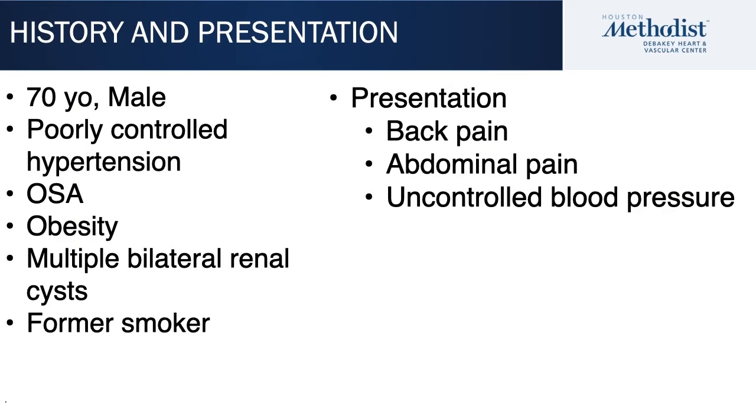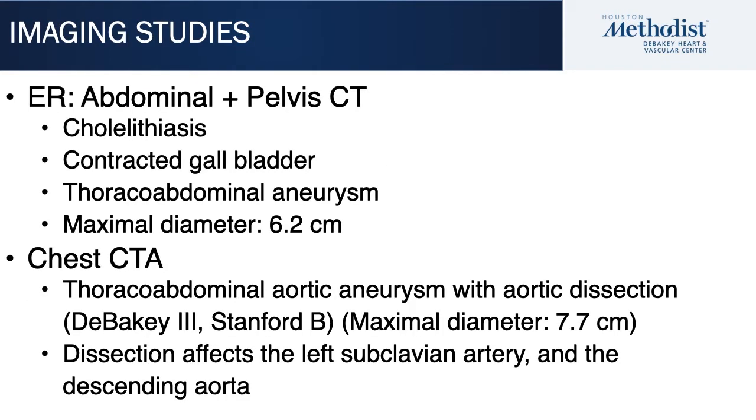This is a 77-year-old male with poorly controlled hypertension and multiple bilateral renal cysts. He presented with back pain, abdominal pain, and uncontrolled blood pressure. In the ER, he had an abdominal and pelvic CT scan followed by a chest CTA, which showed cholelithiasis and a contracted gallbladder. The main findings were a thoracoabdominal aneurysm with a maximum diameter of 6.2 centimeters.